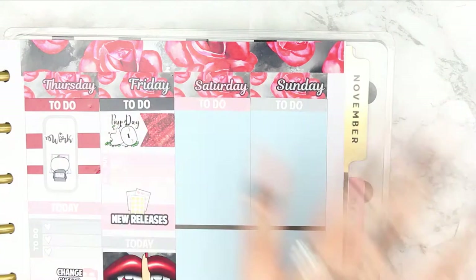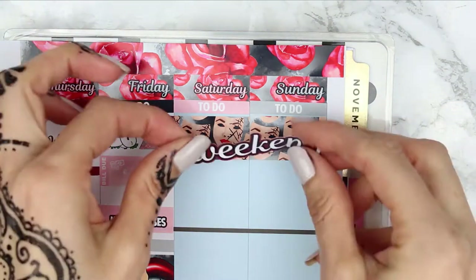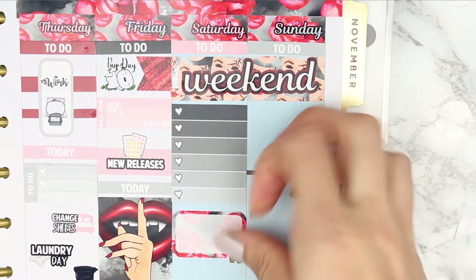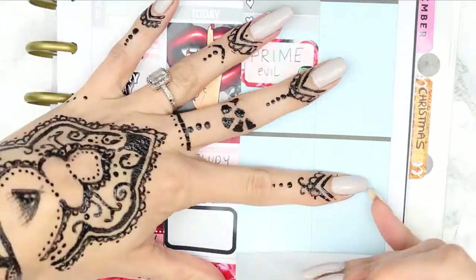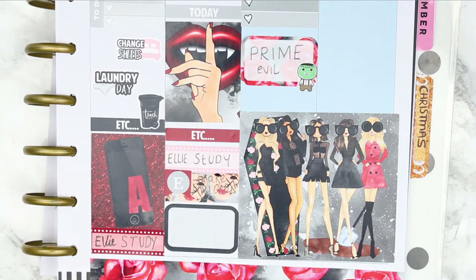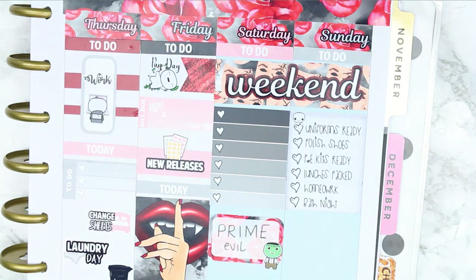Next I put down my headers for the weekend and used some of the washi to create a background behind the weekend banner. For Saturday I put down a checklist to fill in later in the week. I put a half box down with a Halloween poppet because my daughter is going off to Prom. Then I wanted to get the double box down — I was really nervous because I'd never stuck one down before. I just lined it up on the side and went for it. I did trim it down a little so it fit into the weekend boxes, but it turned out okay and I really like it, so I'll definitely be purchasing more double boxes.